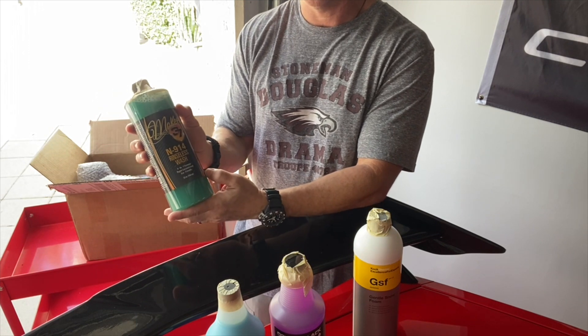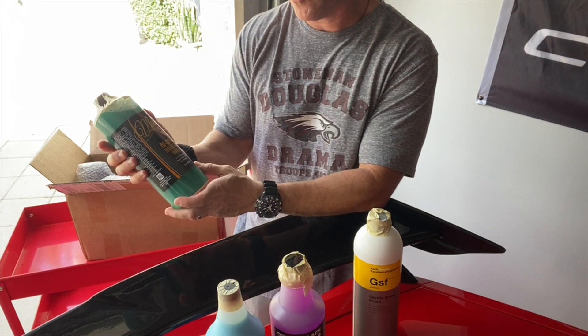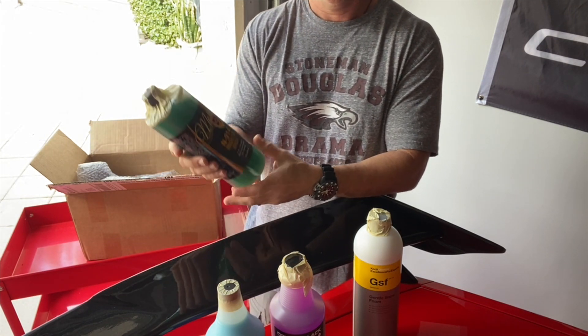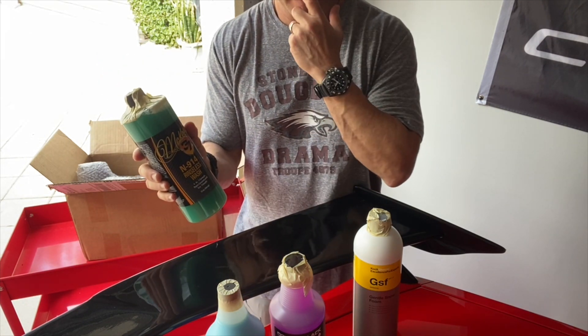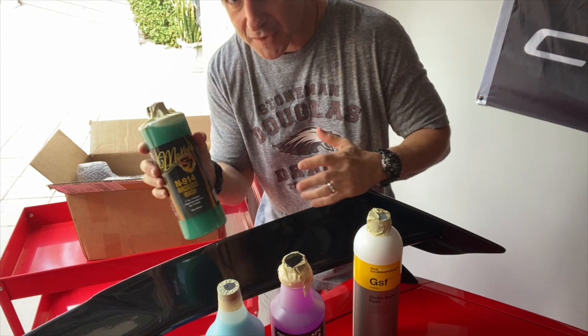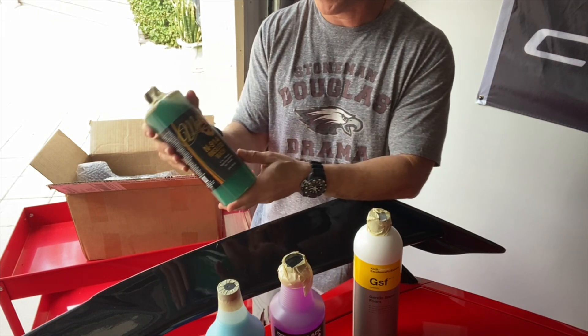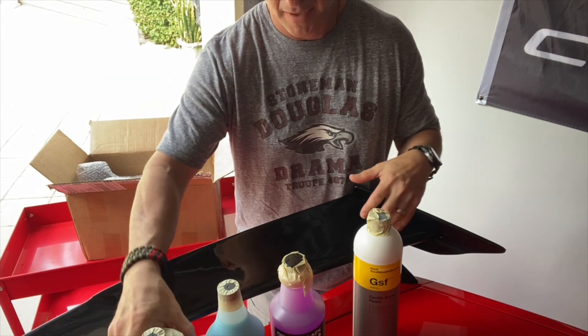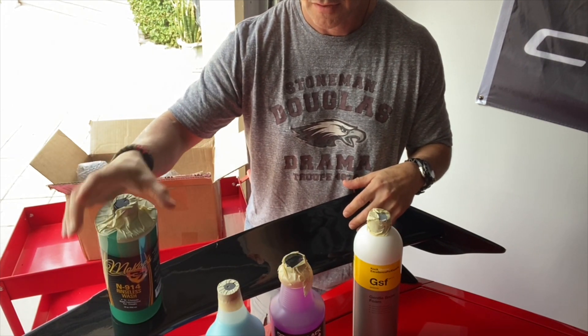The next product is the Gtechniq 914 rinseless wash. This is supposed to be exceptionally good — you dilute it, spray it on, and it works like an instant detailer for fingerprints or something you want to clean off real quick. You can also use it as a full rinseless car wash. It's a great product and I'm going to be using it on my car.